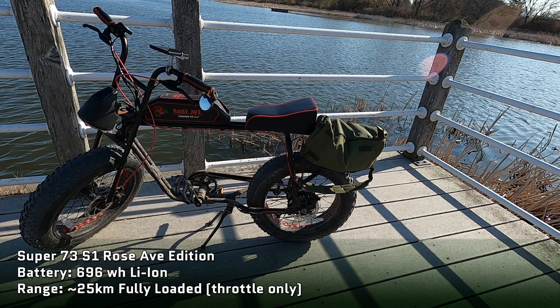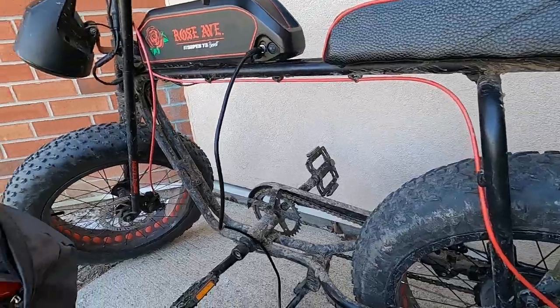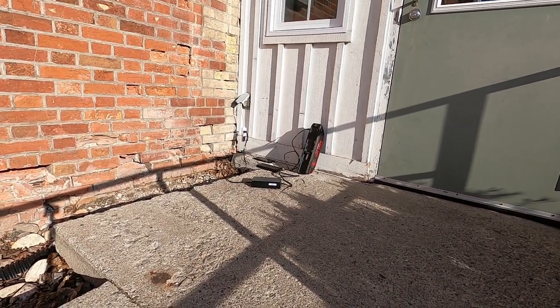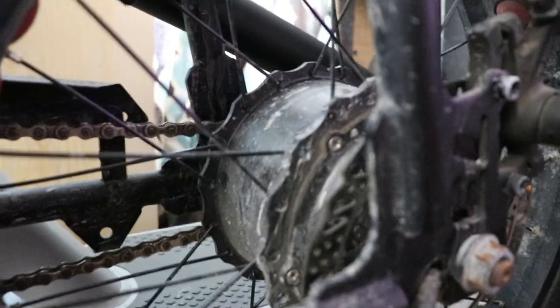The next vehicle is the Super 73 S1 Rose Avenue Edition. It's not exactly meant for bikepacking, but that's why I own it. It's got no suspension, it's a heavy bike with no gearing — just a single gear. The battery isn't very big, giving limited range, though it does have a larger battery than the original S1: a 696 watt-hour lithium ion battery. Using just the throttle with all my gear on I can get about 25 kilometers before I need to charge. With my new fast charger I've cut the charging time from five hours down to two and a half hours. It's got a 500-watt rear drive hub motor on a 48-volt drivetrain.